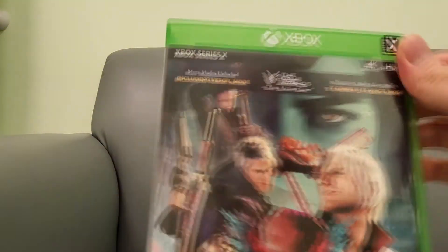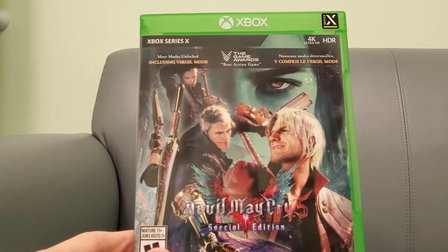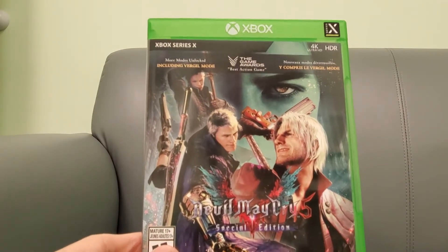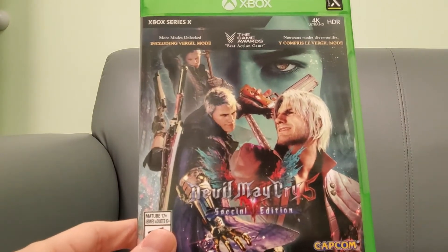Stay tuned for some gameplay footage, guys, and my full review. I'll let you know how good it is on the Xbox Series X. Don't forget to subscribe to the channel, thumbs up the video to help the channel out, and we'll see you on the next one.